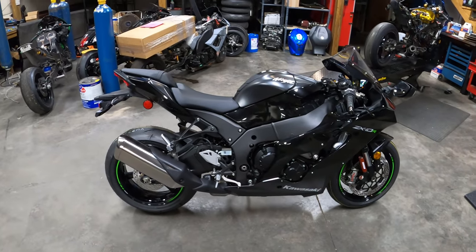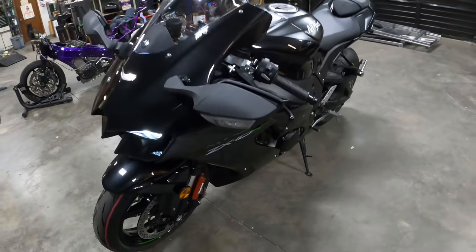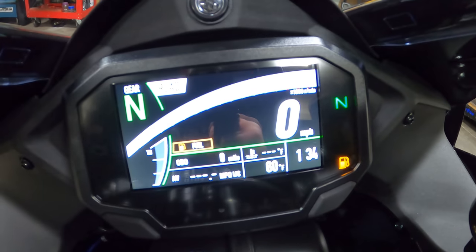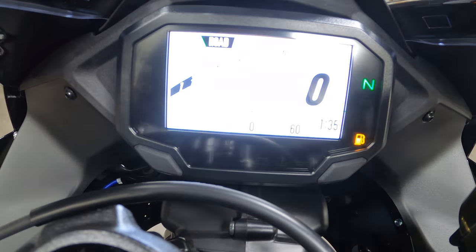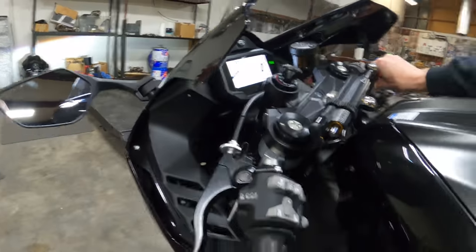Literally first start ever — you heard it sputtering as it was basically coming to life. We'll mess around and push some buttons to see what happens. We're going to be doing a special break-in procedure with this thing called heat cycling — getting the engine hot, cold, hot, cold. You can see how I'm loading the engine at different RPM levels to vary the load on the engine.